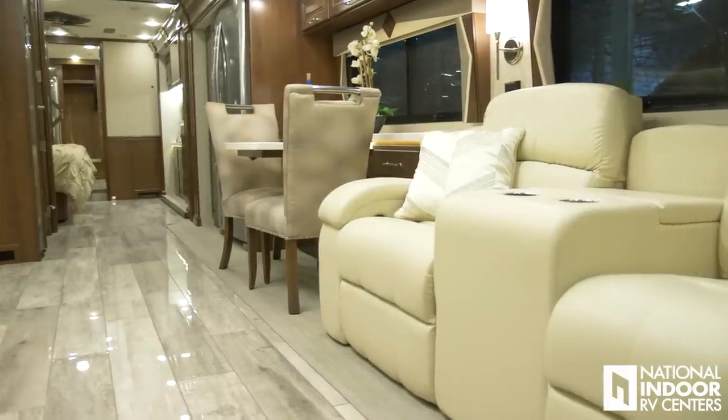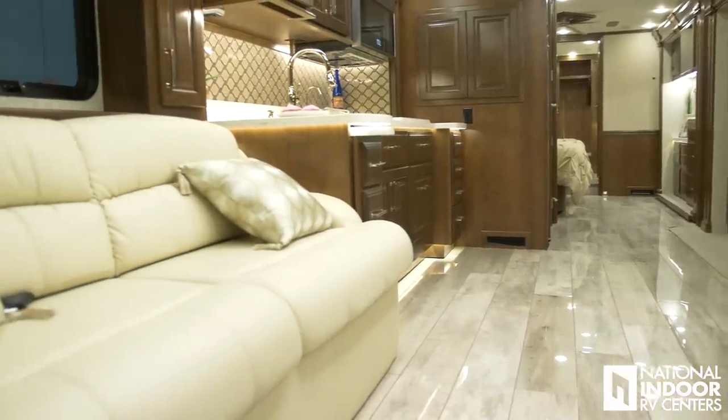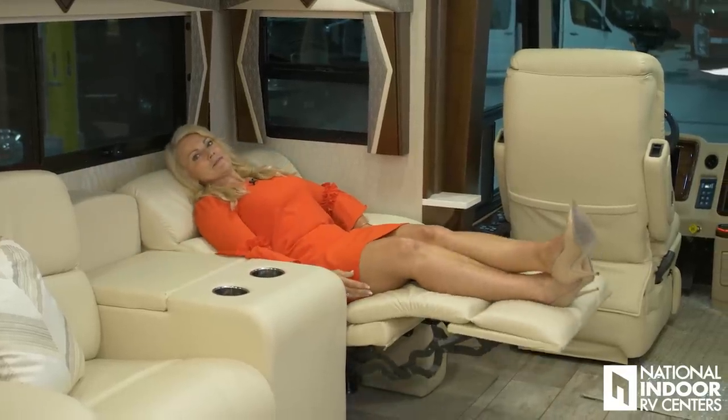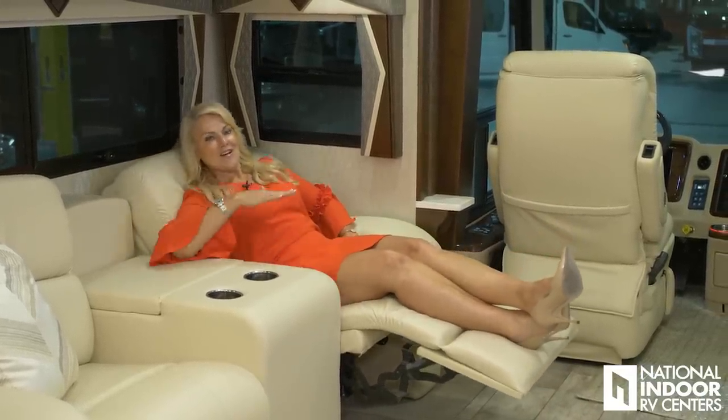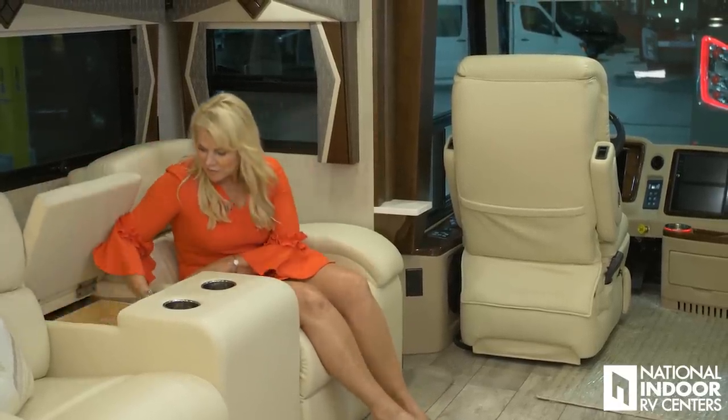Welcome to my favorite part of the coach — the interior. This is the champagne interior package. Look at the gorgeous porcelain plank floor, and we have beautiful Flexsteel furniture. This is the 44W floor plan, so we have a hide-a-bed here and then great theater seating. You can see how far the seat reclines — really nice — and we've got cup holders and storage underneath with a sliding tray, which is a great place for remotes or anything you don't want sitting out.